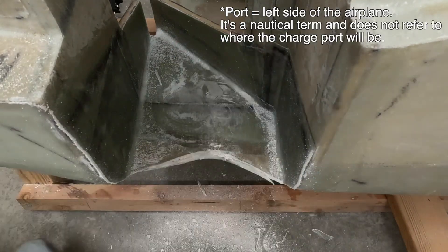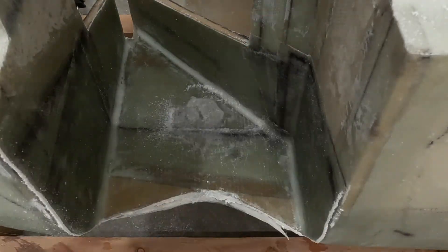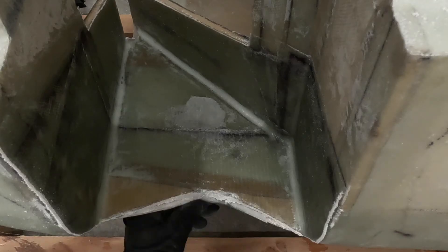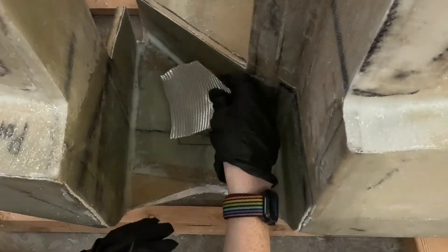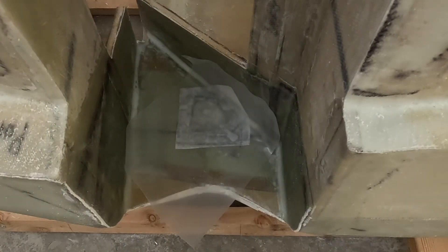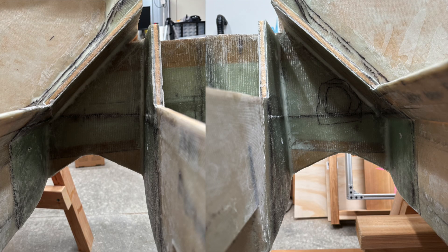I also had to do some repair work on the port side. So I sanded down the area and installed a couple of patches of fiberglass to fix this error. Then I put on some peel ply, and again used towels and some weights to ensure that the fiberglass stayed in place and didn't develop any air bubbles. This repair work turned out fine, but I don't have any footage of the cleanup.